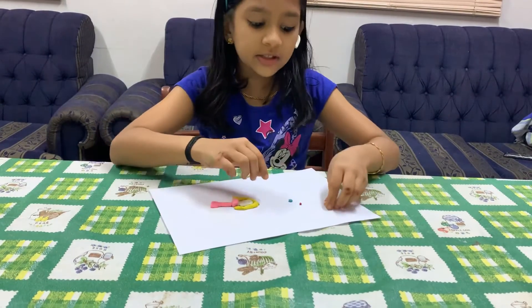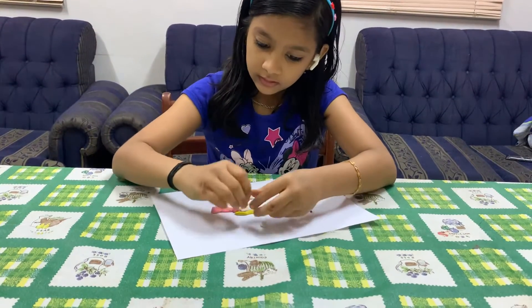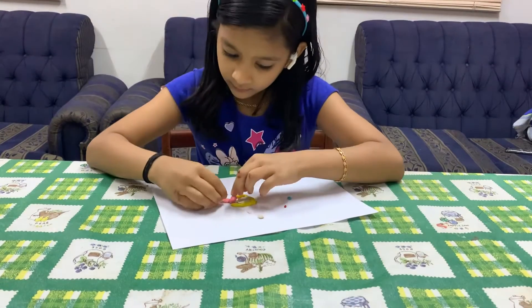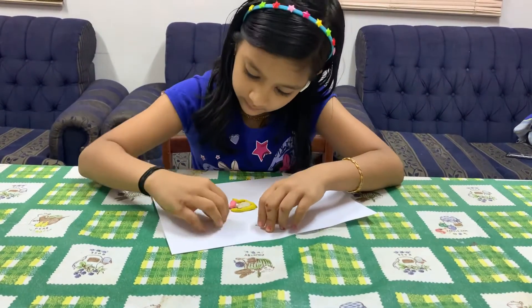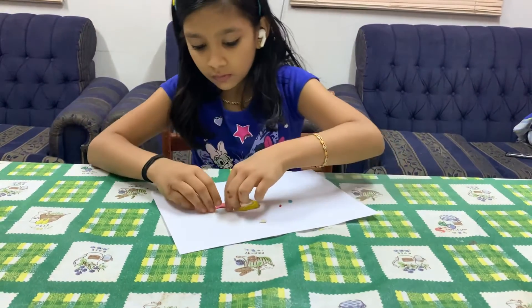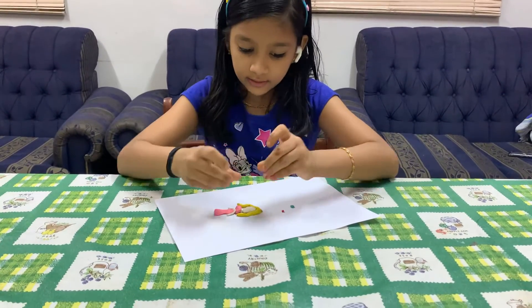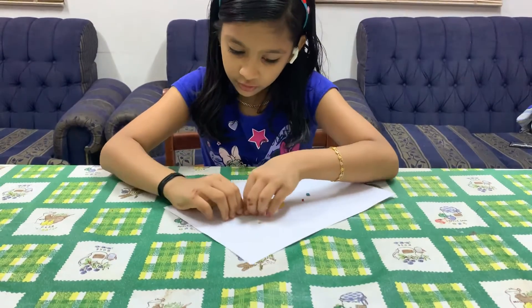Now let's make Aurora's hand — take white clay and make it in this shape and stick it. Now let's make a leg — take a little white clay and stick it over here.